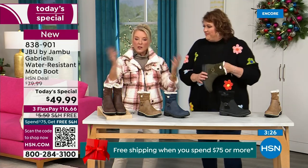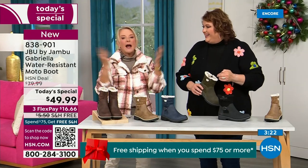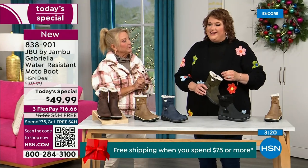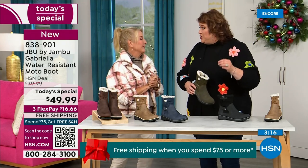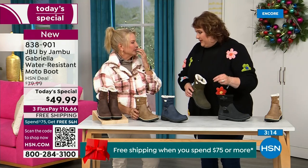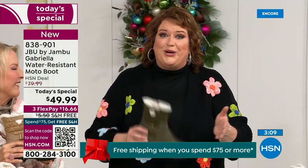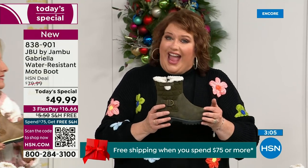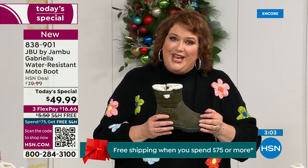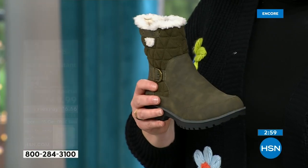If you went to find Jambu out there, these would be a $99 pair of boots. But these exclusive colors were made just for you. Jambu made them exclusively for their fan club here at HSN and for the HSN customer. So the Gabriella — you cannot find her anywhere else but here today.